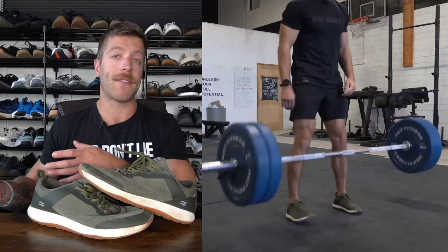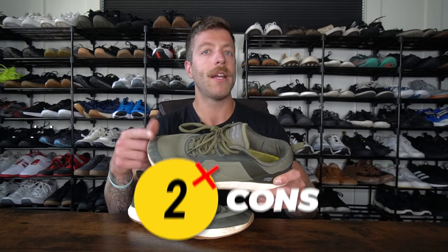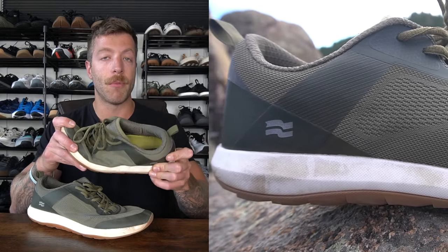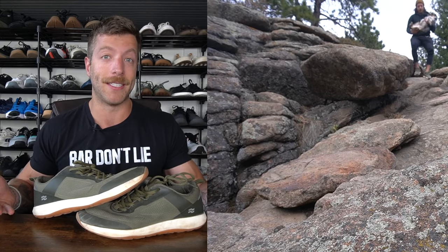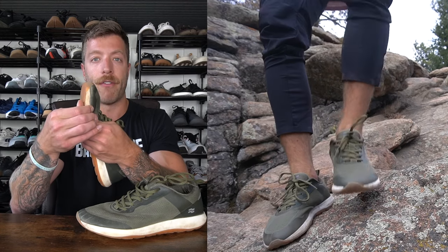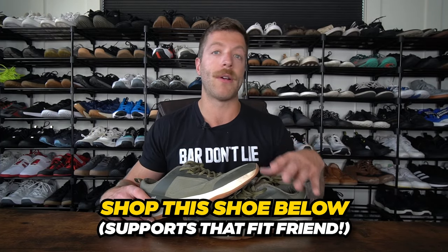If you have an exceptionally wide foot, I would say size up a half size in this model. Two knocks: number one, if you need a shoe with a plush ride, this is not going to be your best bet — this is a denser model that gives you more ground feel and feels a little bit harsher on the feet. The second consideration is the outsole can start to lift away from the midsole after about a year of wear. I don't think it's going to be an issue that plagues most folks, but keep an eye on it if you're putting a ton of concrete use in them.